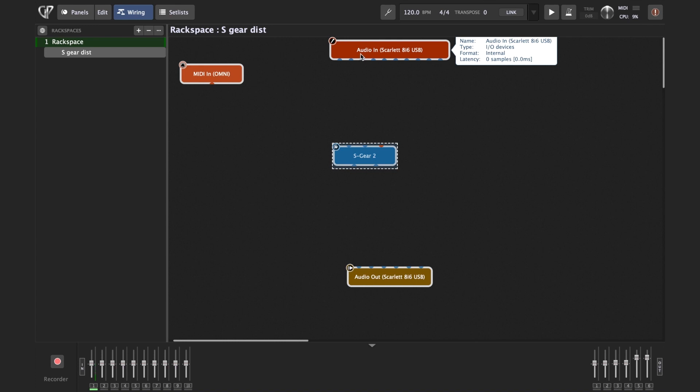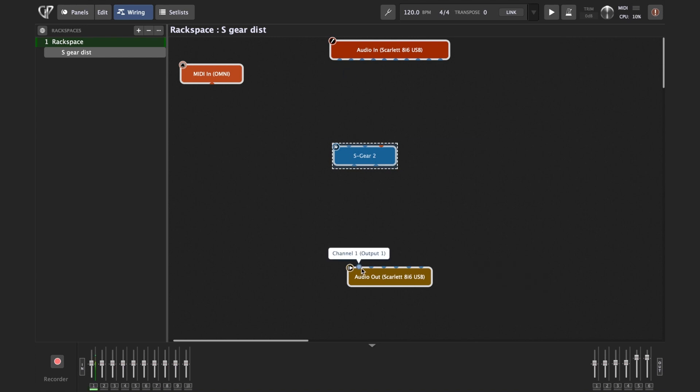This is my audio interface — it's a Scarlett 816 USB. This box represents the inputs of your audio interface, the same as hardware inputs 1, 2, 3, and so on, and outputs where your monitors or speakers are connected.